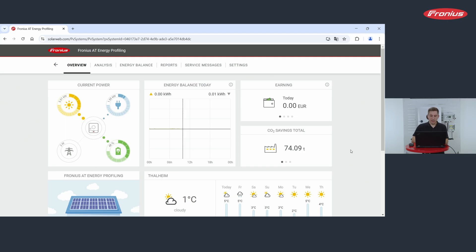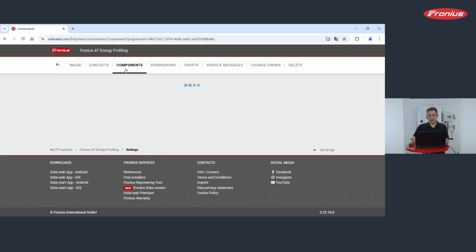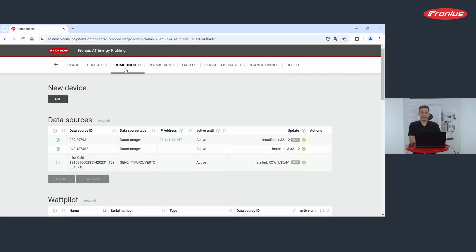Now we start directly in your Fronius Solarweb system — the system where you just exchanged the old inverter for a new one. To exchange the data source in Fronius Solarweb, go to Settings, then find the second point: Components. Under Components you will find the data source that you want to exchange.